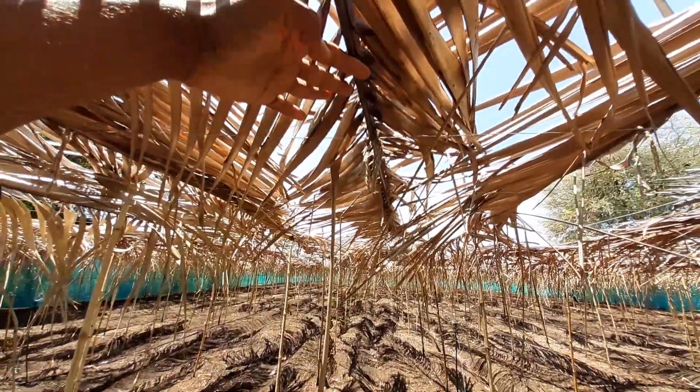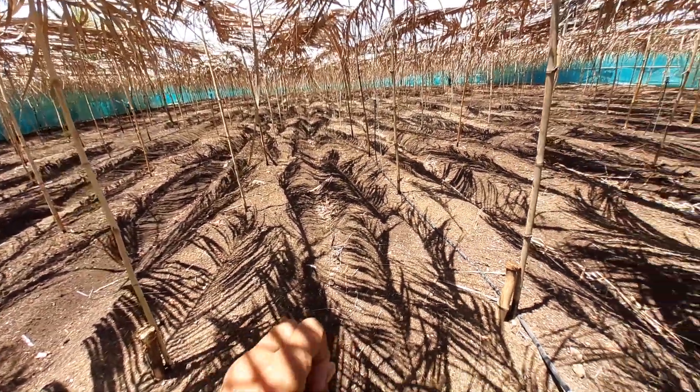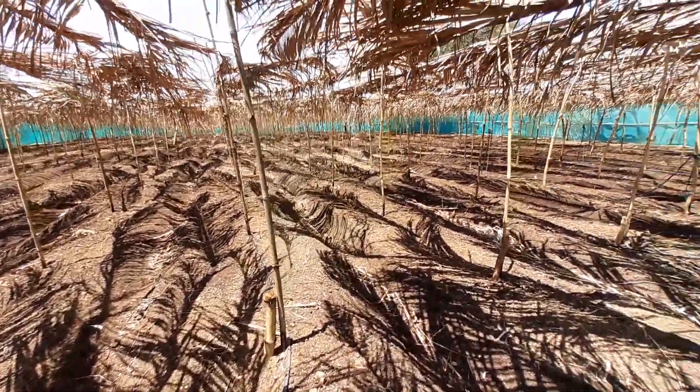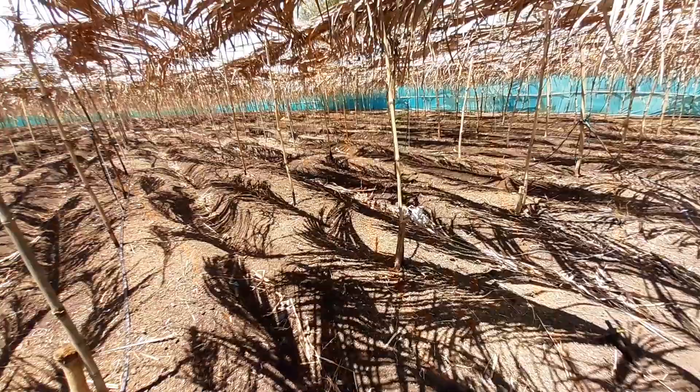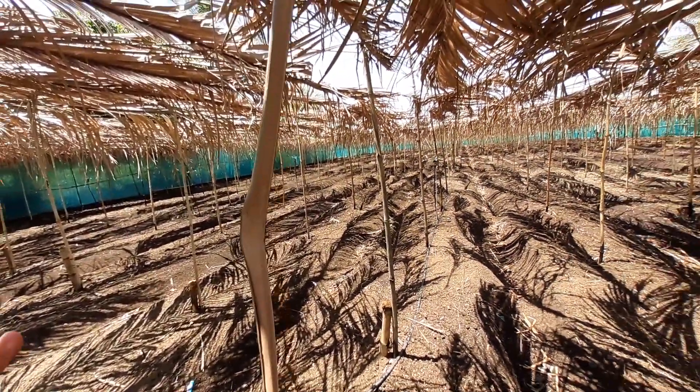Rain and sunlight will first hit the roof and then come down, reducing the impact. As you can see, there is a 50 percent shaded area which also minimizes the heat inside the farm. The boundary wall is preventing hot air flows and cold air flows from entering.